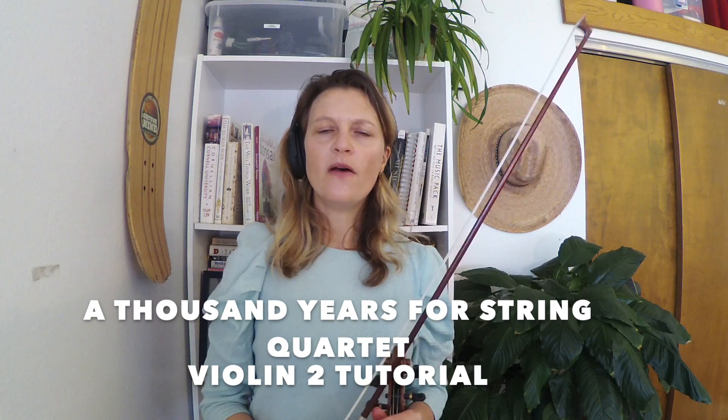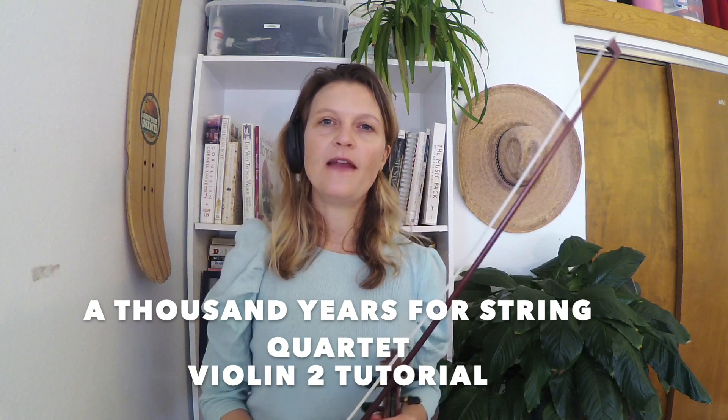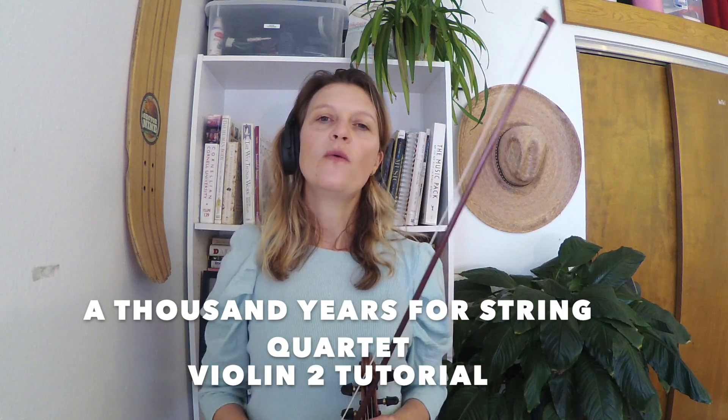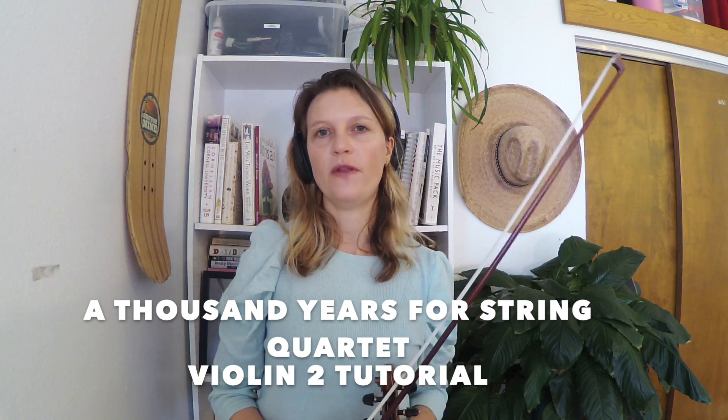In this tutorial, I'll give you a few tips and then I'll go back at the end and play through the whole second violin part for you with the metronome on, so that you can play along at home if you'd like.